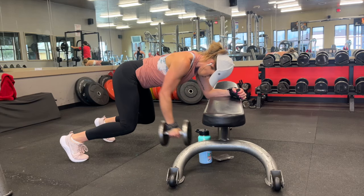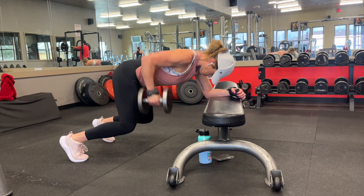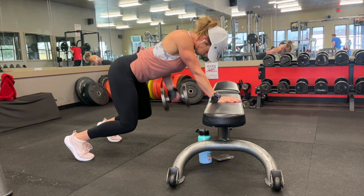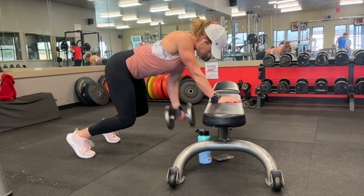You're going to perform just a regular dumbbell row, but this is going to be a lot more difficult because you have to suspend your body above the ground. That being said, you are going to want to go lighter than your regular dumbbell row because we don't want to sacrifice form. We want to keep our knees closer to the ground, keep our back parallel to the floor, and make sure those hips are stabilized.